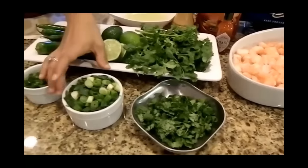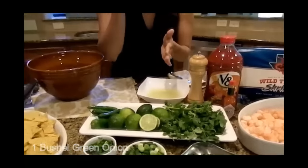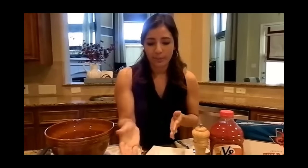We're also going to need some green onions. When chopping up a green onion, you want to remove the top and the bottom, but you use everything — the green and the white part of the onion.